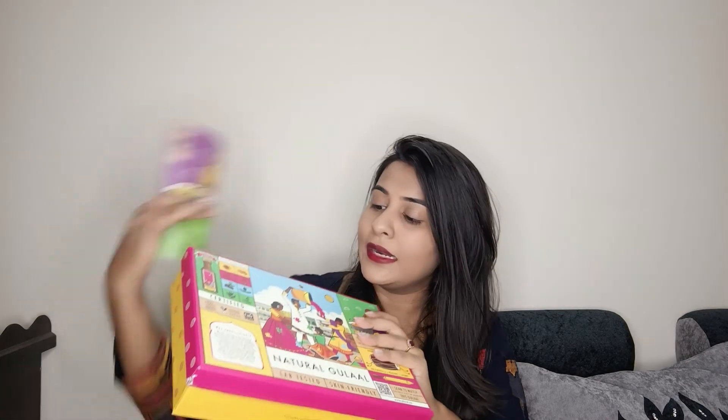I got a set of 4 Gulals. The whole box was 585 rupees, with a little discount bringing it to 500 rupees. In this box there were 4 Gulals and a small bottle included as well.